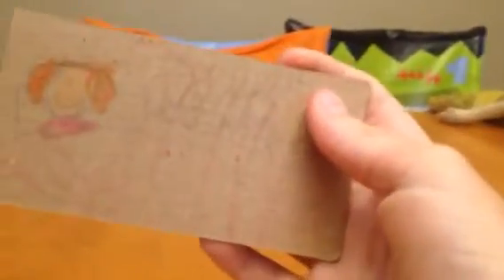Hi, this is a review of the LeapFrog credit card versus the regular credit card.